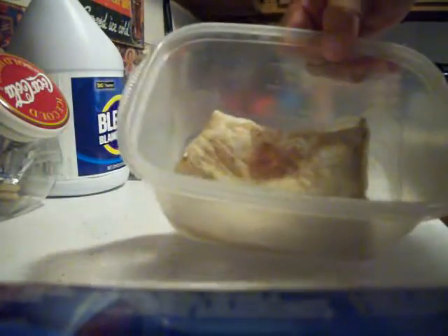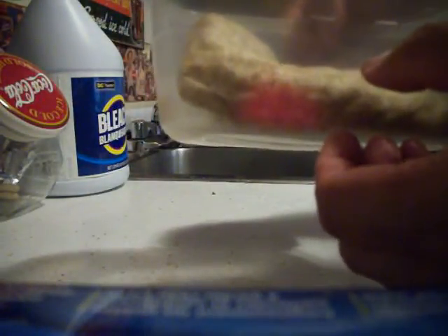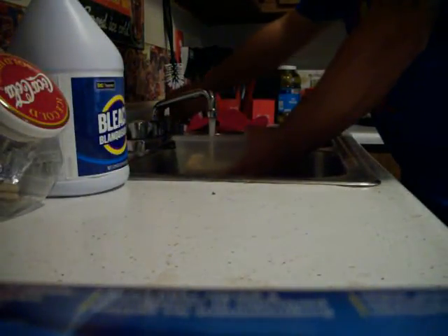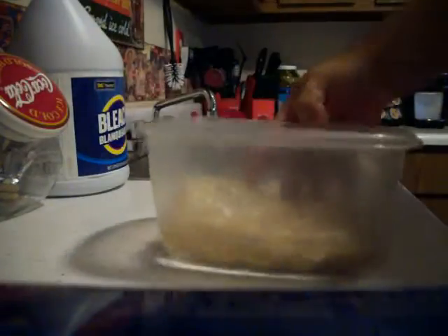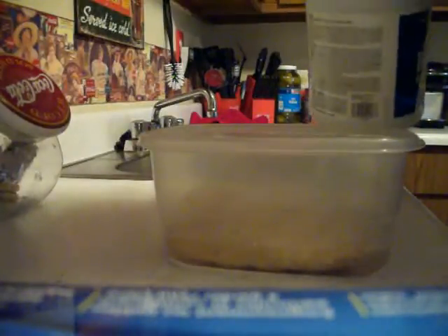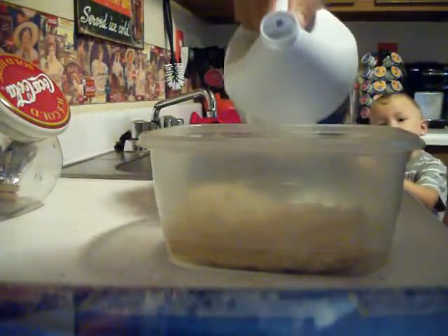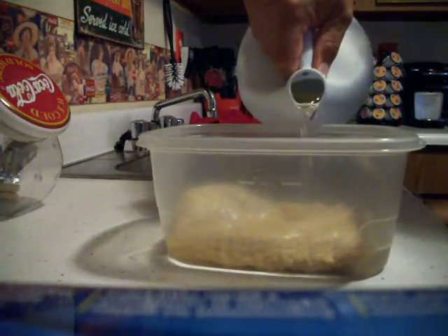Then I put it in the bowl just like so, and I fill it up to where the water is just hitting the top of the sack. There's about that much water in there, just hitting the top of it. The next thing I do — I used to measure it, but it's kind of pointless as long as you have one-to-one. Get your bleach, make sure it has no scent, just pure bleach, and you want to add just as much bleach as what the water is.